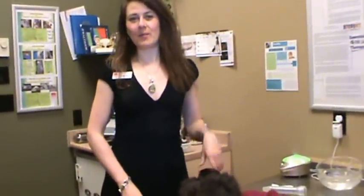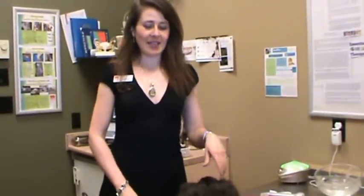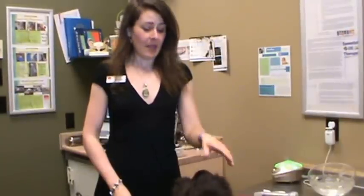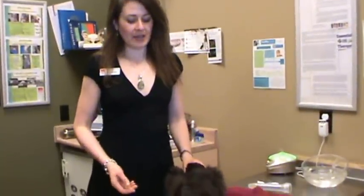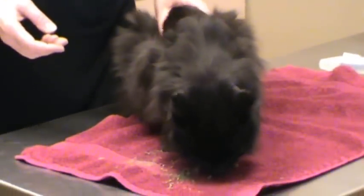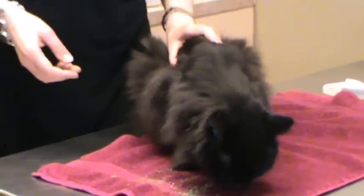Hello, I'm Dr. Julie Schell from Bow Bottom Veterinary Hospital and today I'm going to demonstrate how to give subcutaneous fluids to a cat. This here is Shaka and he has chronic renal failure. His kidneys aren't working very well. He's also a bit dehydrated and constipated so we're going to be giving him fluids.